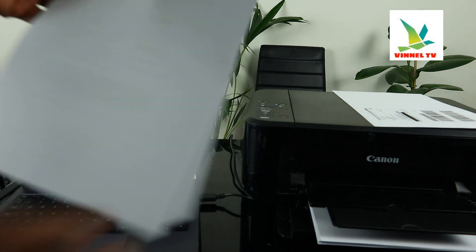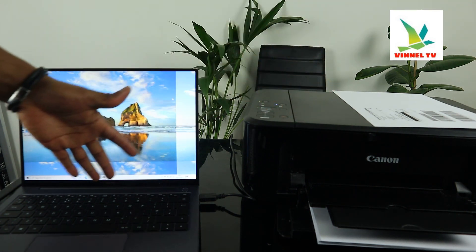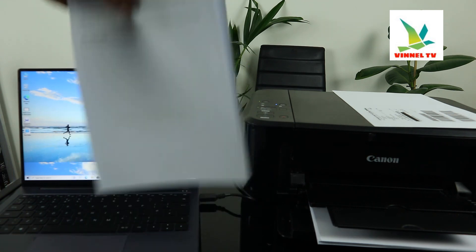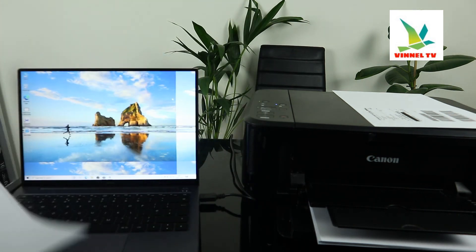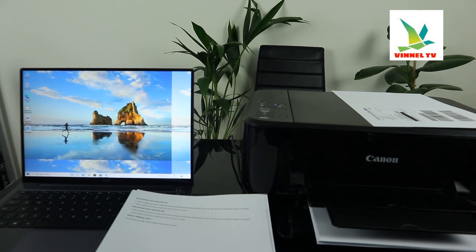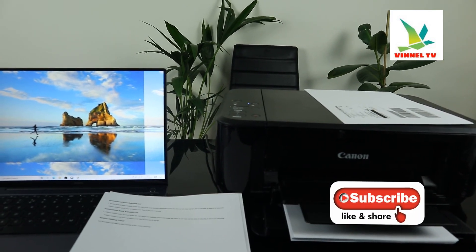This is how to connect this printer to your PC via USB cable and print the document you want. Thank you very much guys. If you're happy with this tutorial, please do consider subscribing — it helps us to grow. Thank you.